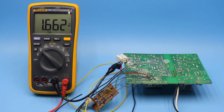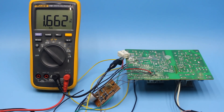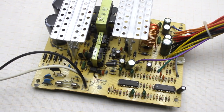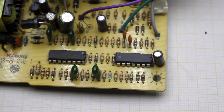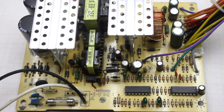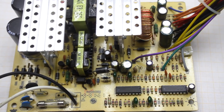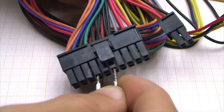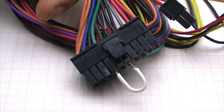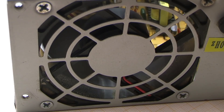Everything will be very clear in the pictures and explained in detail. First, you need to find the power supply. Suitable units are built on only one TL494, and more modern ones include the comparator LM339 and PWM TL494. First, we connect the green wire with any of the black ones to start the power supply. The fan starts to spin, indicating that the unit is probably working.